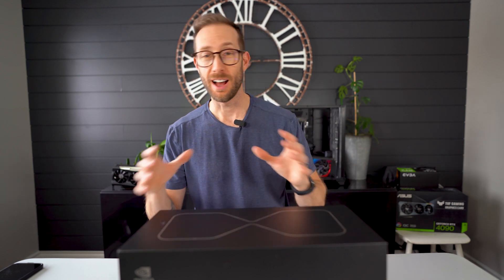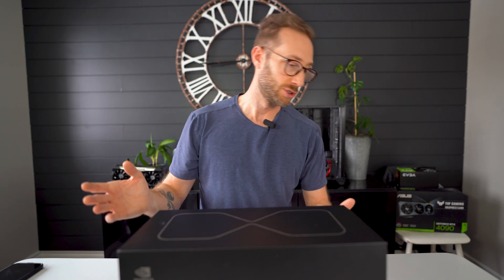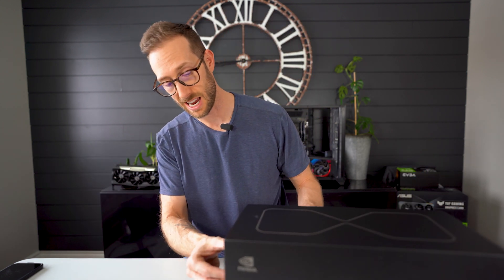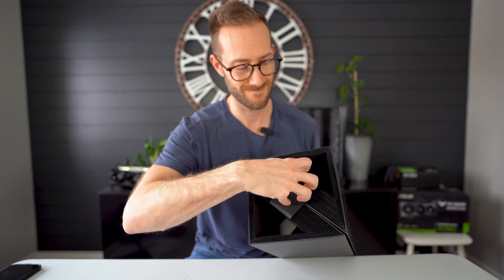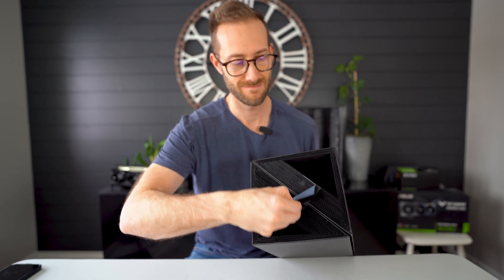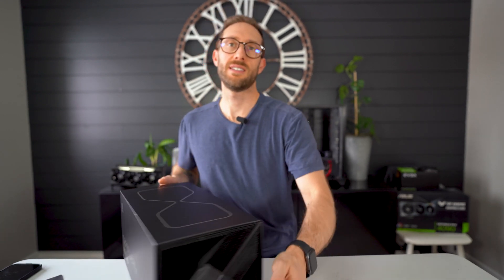So the box itself looks pretty much identical. Let's see if we can get a tear here. The other side is the same thing.